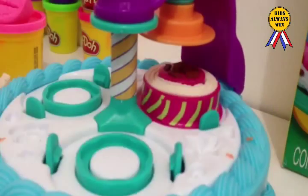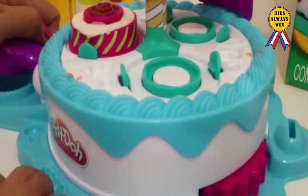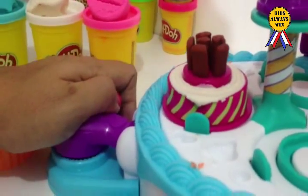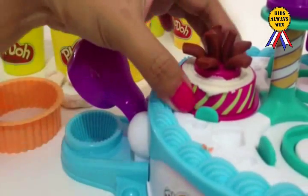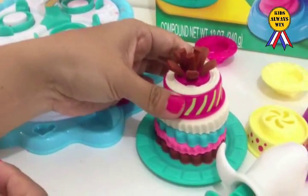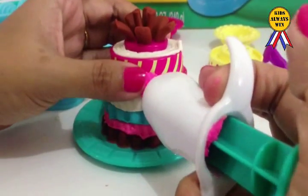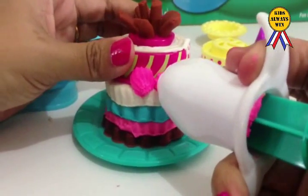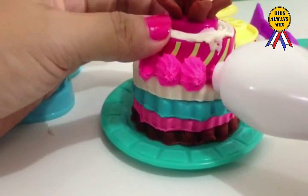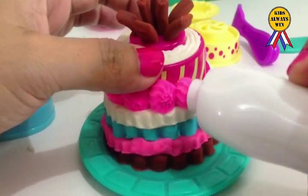Nice. Spin. Little more. Press it. Little more. Yay. Some frosting. Turn it and another one. Is it our turn? A little more. Another one here.